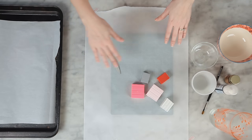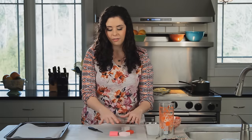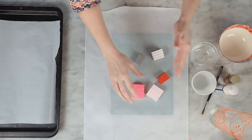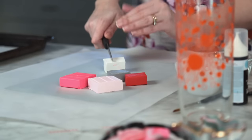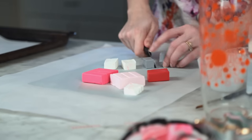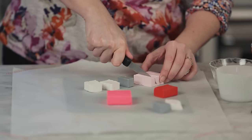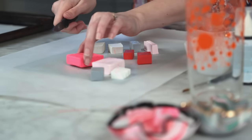Before we get started, you want to cover your work surface with a piece of parchment or wax paper to prevent sticking. Now we're going to cut our clay. I chose a very Valentine-y palette of shades of red and pink, silver, and some white. A good rule of thumb is pick white, a neutral like a grayish silver, and then two or three colors. You want twice as much white as your other colors because that's going to give you a really good marbled effect. I'll cut two good chunks of white, a medium chunk of the silvery gray, a medium chunk of ballet pink, and then smaller chunks of our accent colors which are red and neon pink.